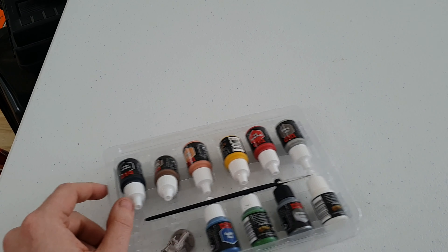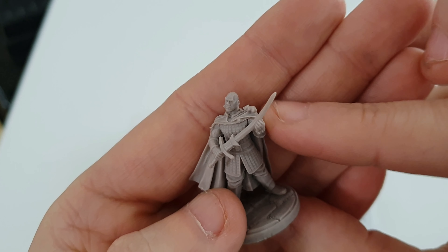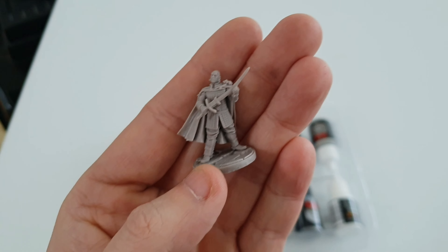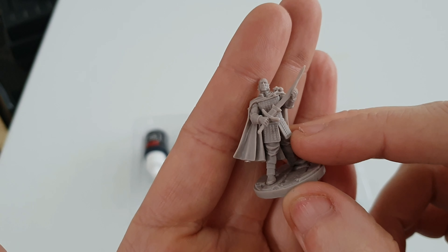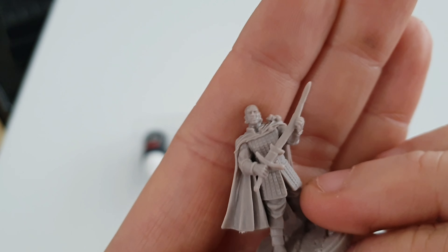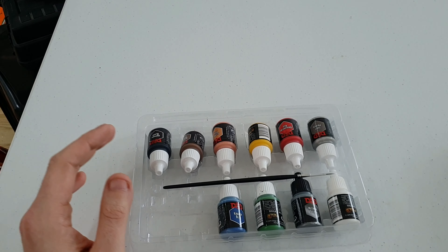Firstly we have a limited edition exclusive miniature — this is Minsc and his little sidekick Boo, the hamster on the side. This guy comes from the Baldur's Gate video game; I've played the PS2 version but I'm guessing this is from a PC version because I've never seen him before. He looks like a nice little model and you can use him in your D&D game. The cape is fairly detailed and so is the base — his face isn't too bad, it's nicely detailed.